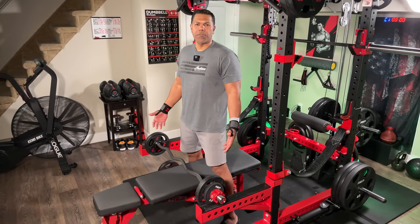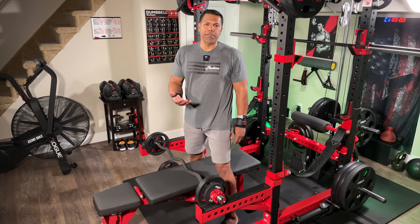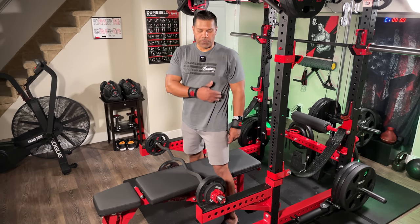This is another demonstration using it in another part of the rack. This is outside the rack on the spotter arms, which would be identical to placing your standard easy curl bar on flip-down safeties within the rack.